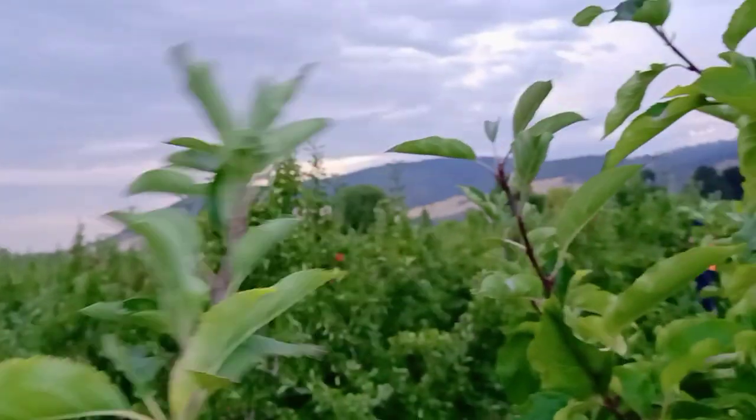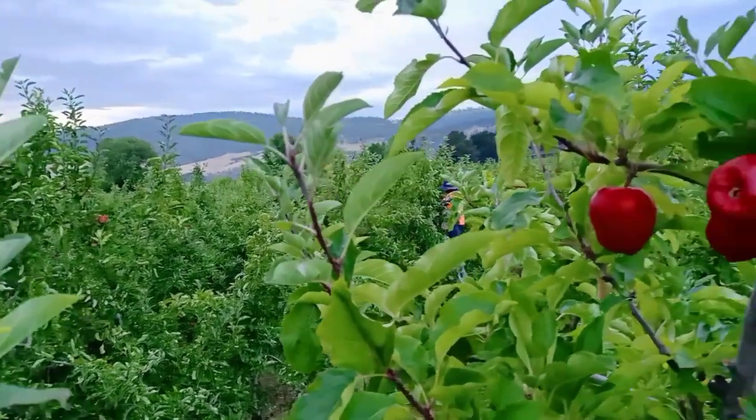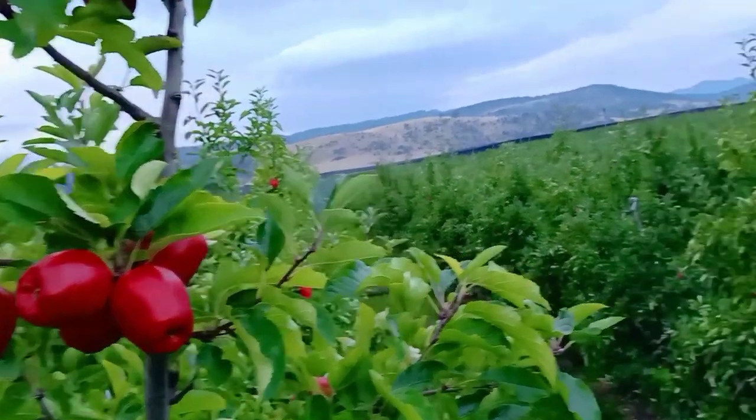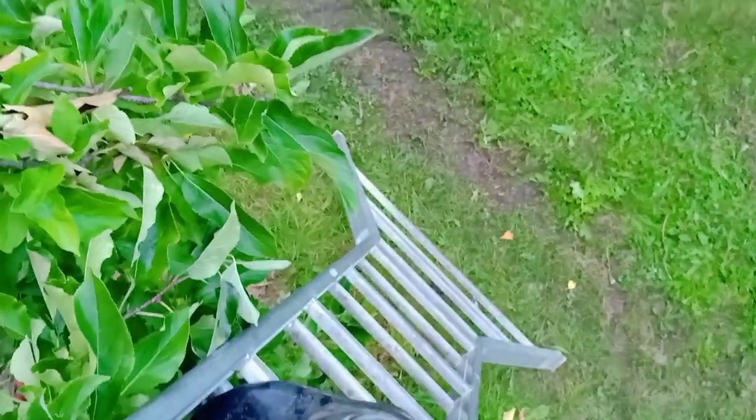This is the view from up high. You can see people picking apples. There are a lot of apples and the trees are really tall. This is the ladder that I just climbed up.